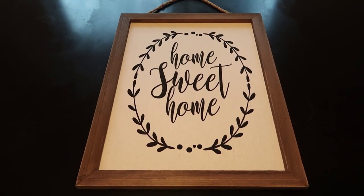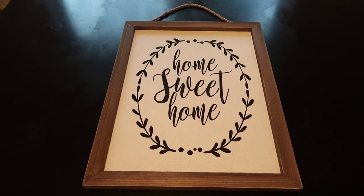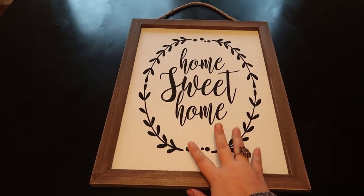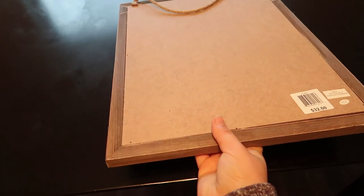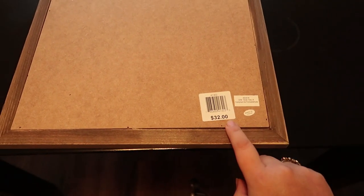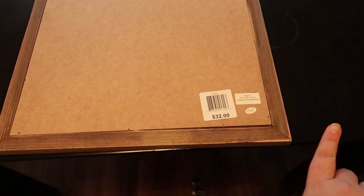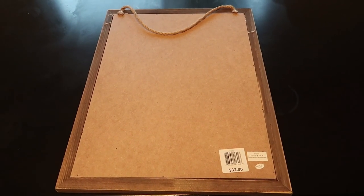I already had this wall art at home. It says 'Home Sweet Home.' I got this from Macy's and it was in a clearance rack — it shows $32 but I only paid $7 for this. I'm going to cover my electrical box with this picture frame.